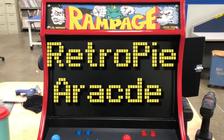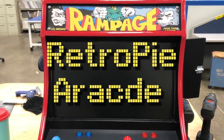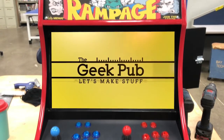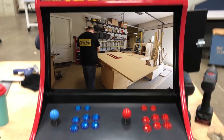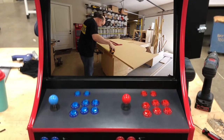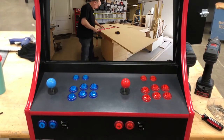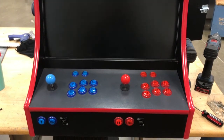This is my project video for a bar top arcade that works on a RetroPie. I took the plans and all the ideas from the guys at Geek Pub. This is their design that I just kind of duplicated — I even bought their plans and used a lot of their stuff to help get me through the design.